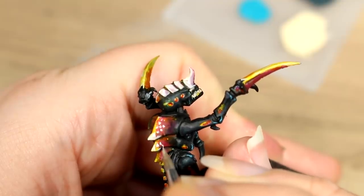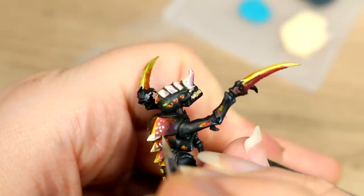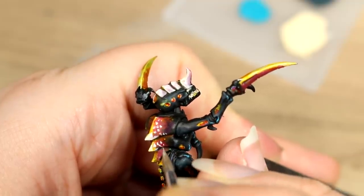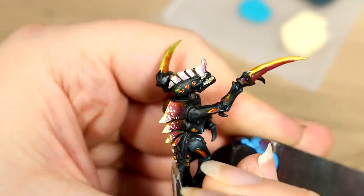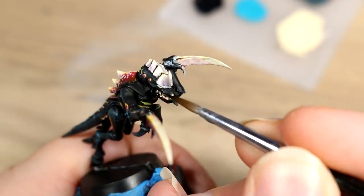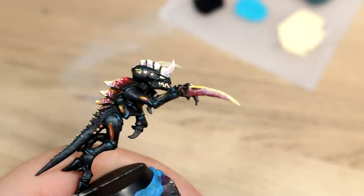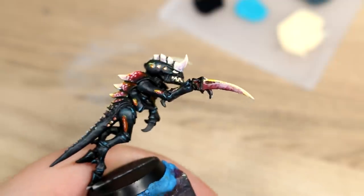Halfway through, I realized it might be cool to add some patterning to the back of the model, so instead of highlighting it with an overall white, I used stippling to add some dots of white to the areas I wanted to be a little bit brighter. I also took this opportunity to clean up the teeth area a bit using some black paint to paint in the teeth and help define the eyes a little bit better.